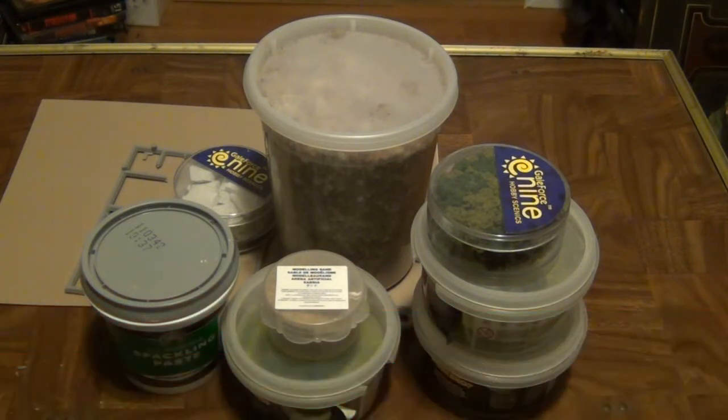Hey Fearless Gamers, James from Fearless Games here, and this is another little segment of Wildcard Basing Clinic, if you want to think of it that way.